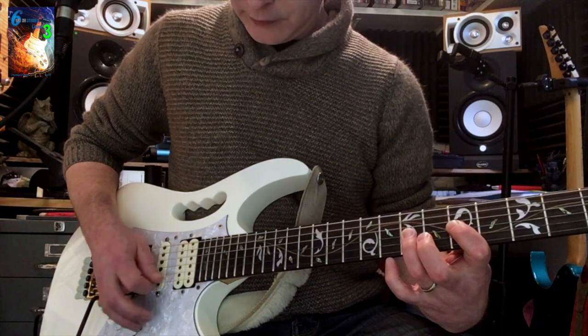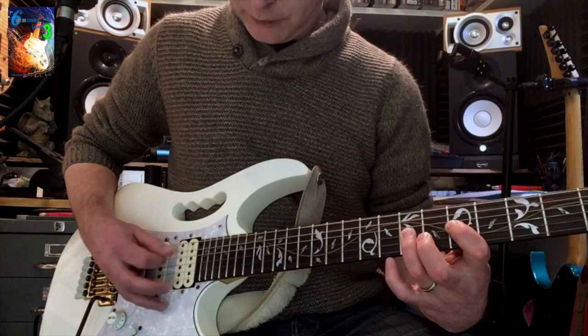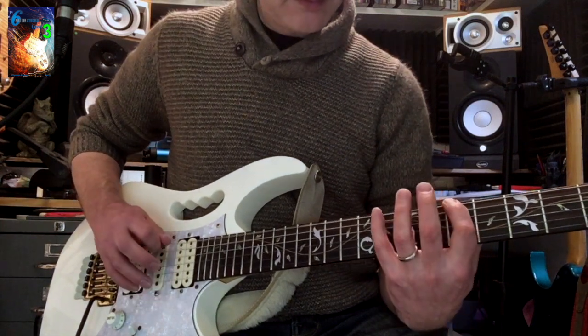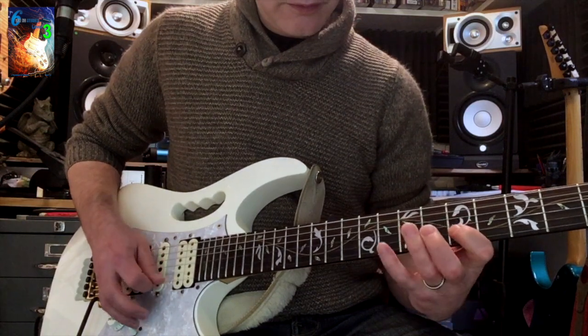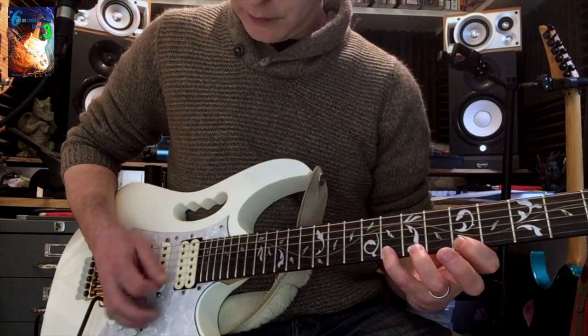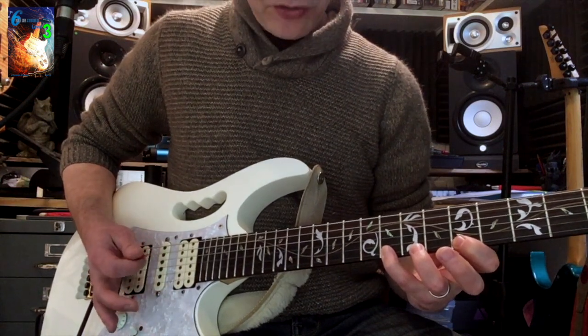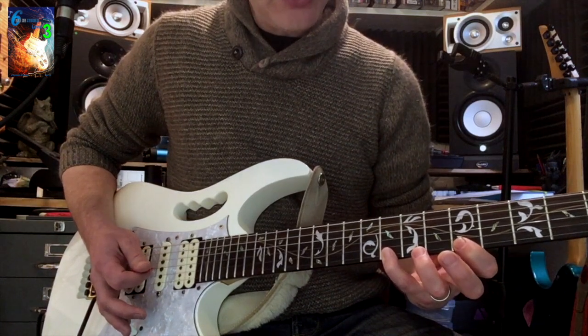By the time we get to the G string, the first finger is muting the D string and the strings beneath it, and the right hand is covering the E and A strings. By the time we reach the high E string, most of the muting is being done with the right hand, but the first finger is still muting the B string.